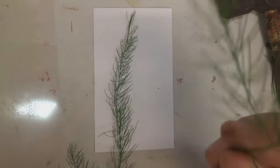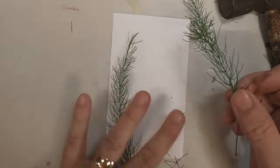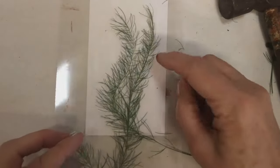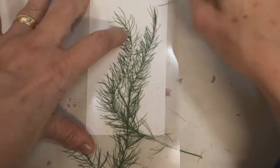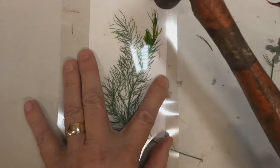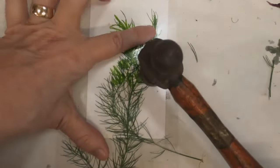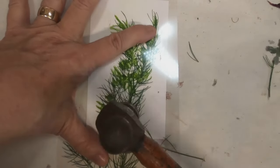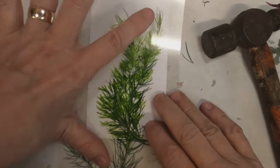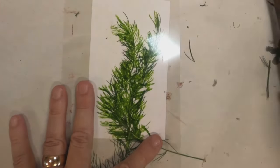It looks like we did get an imprint. We got some of that reddish color, which is nice and will make a nice background for something. Now I want to use that asparagus fern because it is very rich in color and still has some body to it. So I'm hoping it will print very nicely. This is technique number one. I'll show you yet another way to get this echo print without using boiling water, so stick with me.